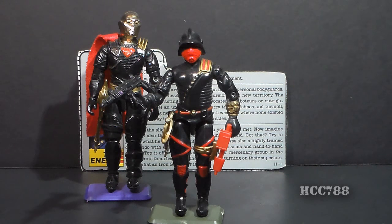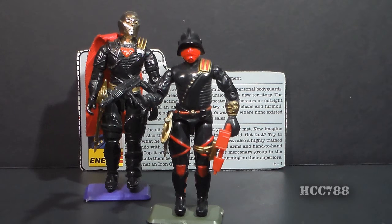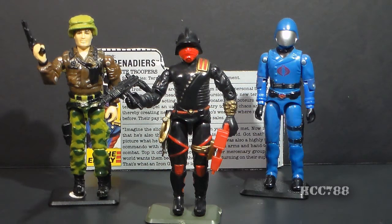Destro now had ambitions for power. The Iron Grenadiers were his version of Cobra, which would help him fight battles, gain power, and use that power to make more money selling weapons. The Iron Grenadiers still serve the same purpose as MARS, which is profits for Destro. As an independent player, the Iron Grenadiers are the potential enemy of both G.I. Joe and Cobra. But if Iron Grenadiers were to ally with anyone, Cobra is the more natural ally.